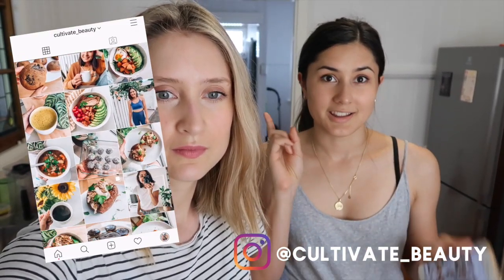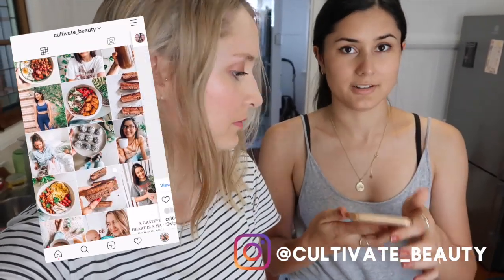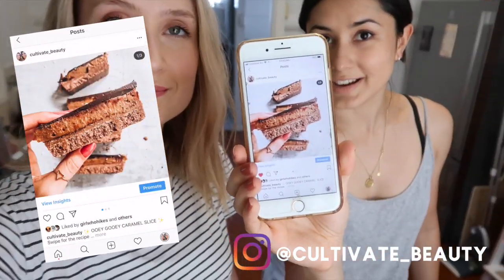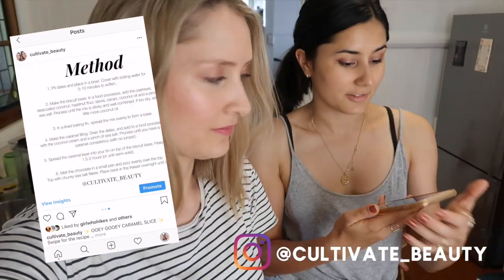It's actually one that we've done on our Instagram before. So if you finish this video and you want the full recipe, it is going to be over on our Insta — I'll just show you guys the picture or pop it up on the screen so you can find the full recipe over there. But we're going to be showing you guys in real time how we make it.